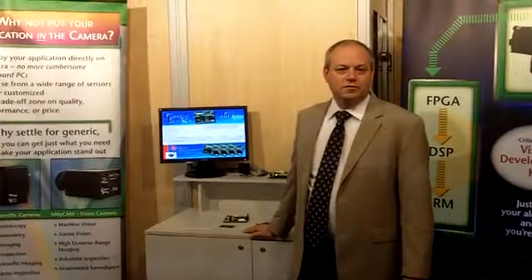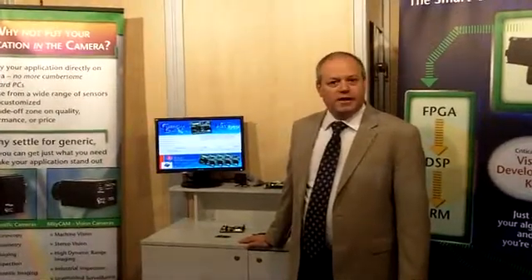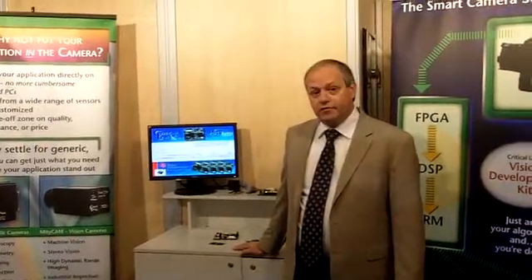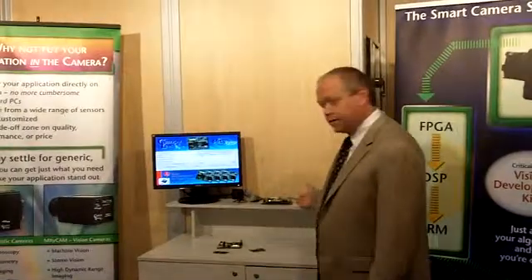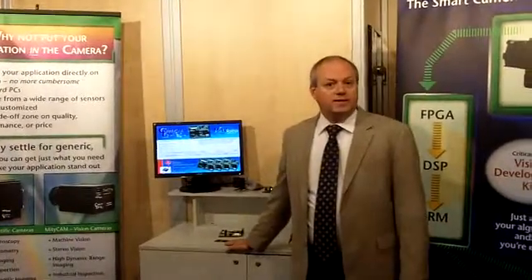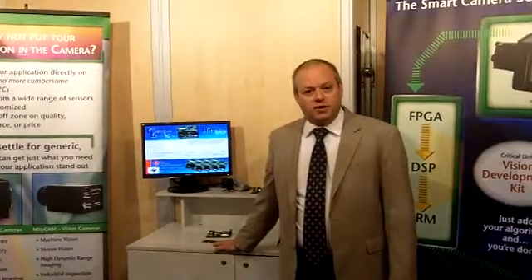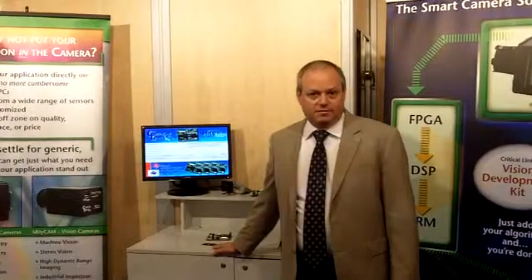My name is Tom Catalino with Critical Link, and we're here at the Vision Trade Show in Stuttgart, Germany. We're here today demonstrating the MityDSP L138F Vision Development Kit from Critical Link. The Vision Development Kit is a framework that allows customers to very quickly and easily develop their own custom smart machine vision application, all in one easy development kit.